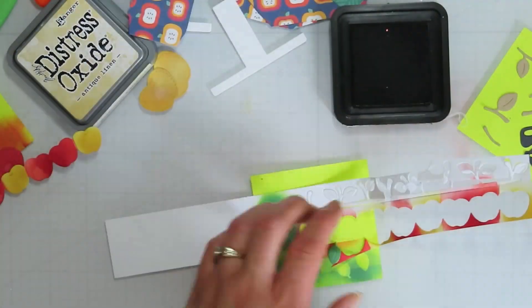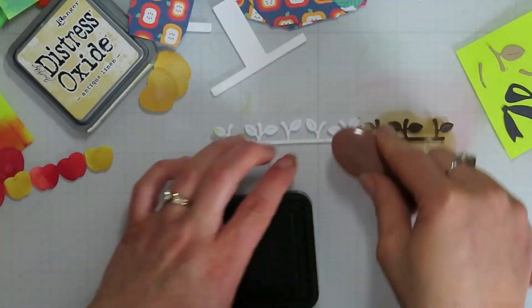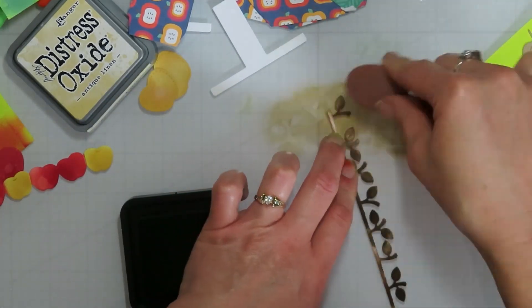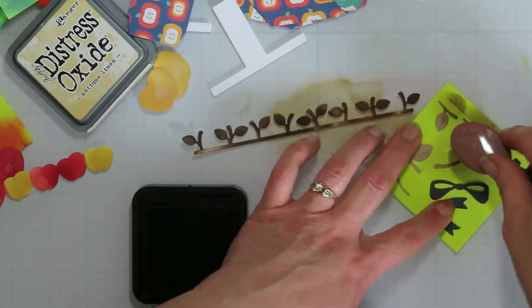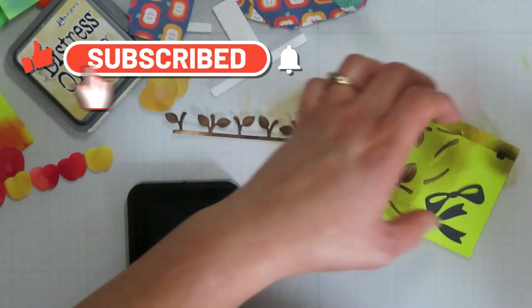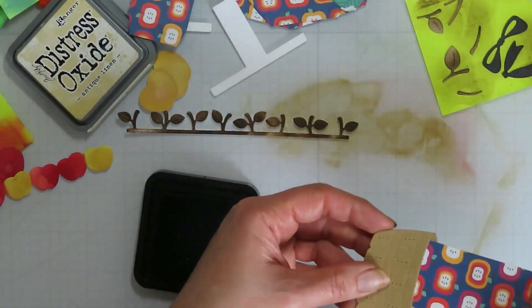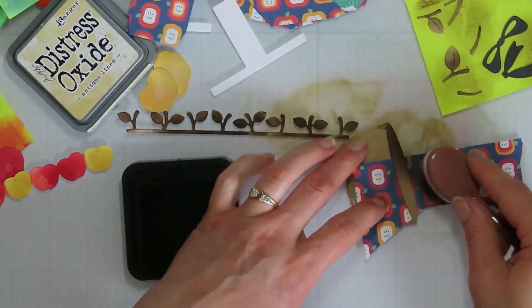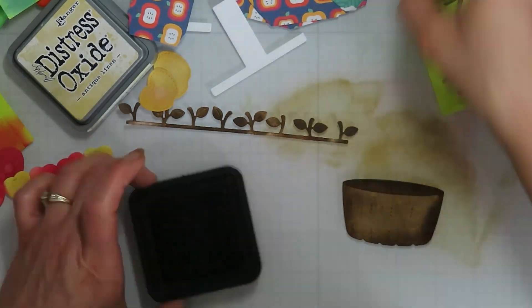For my stems I'm going to bring in Distress Ink Walnut Stain. I did cut my bigger stems that go with the Build-A-Basket stamp set on some brown paper, so I added just a little bit of shading on those as well. For my basket I'm just going to do some simple shading on that one too.